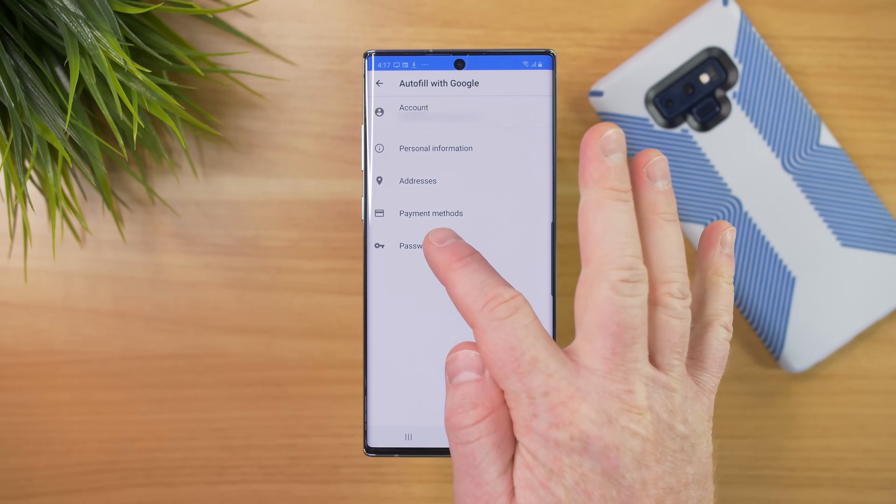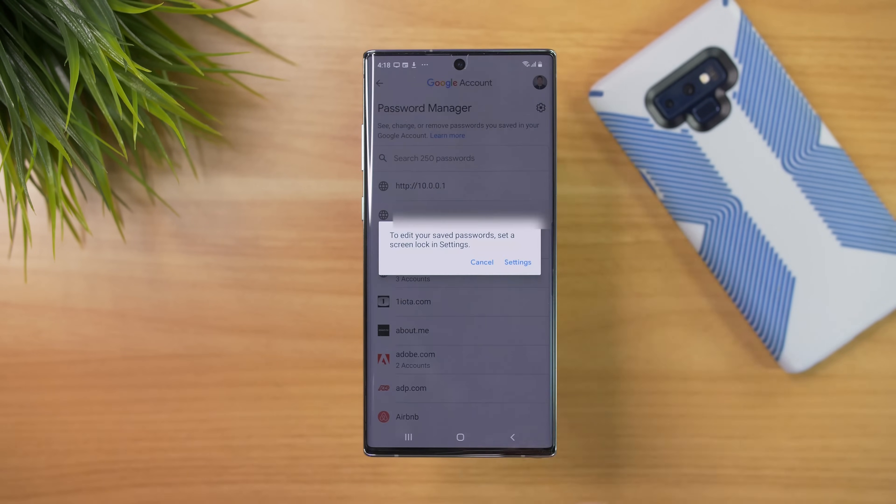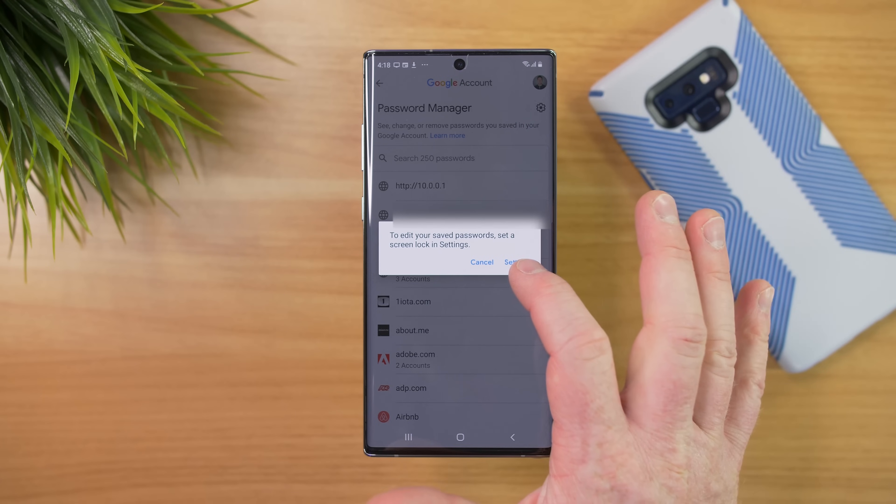I also have the option down here for Passwords. If I open this up, it's going to show me my password manager, and I can see all the different applications that have passwords saved. If we tap on one of these, we could edit the saved passwords, but you do need to have a lock screen set up on your phone to be able to access those settings.